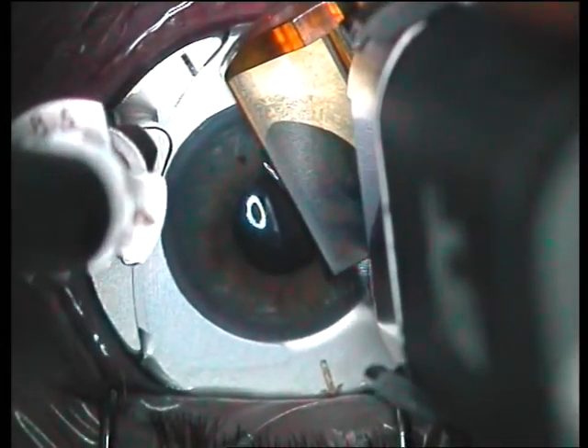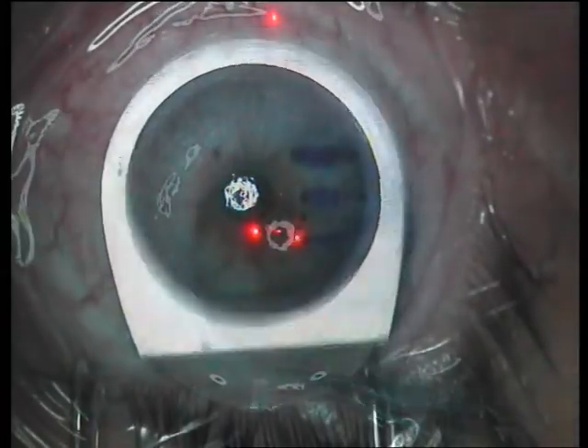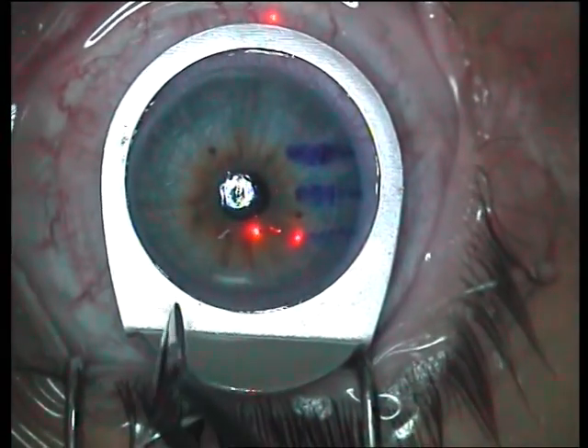The head is placed on the ring, the ring is locked in position and the head is advanced. The head is now reversed, unlocked, removed from the ring, and the suction is stopped and the ring is removed off the eye.